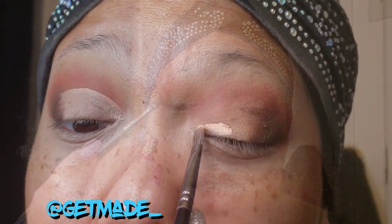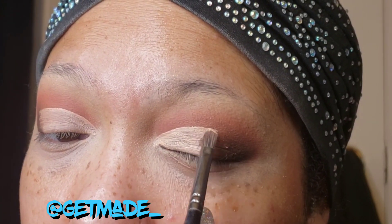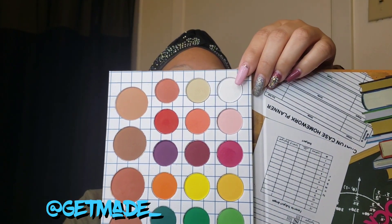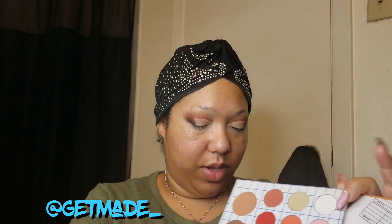Now we're going to cut the crease — if you don't want to, you don't have to. You can just apply the eyeshadow directly. I'm going to amp it up a little and do a half cut crease. Now we're going to set the cut crease with this white shade and then add that shade back onto the eyelid as well.